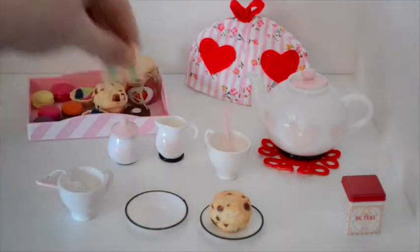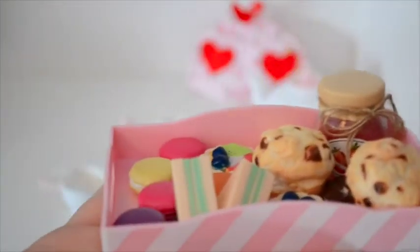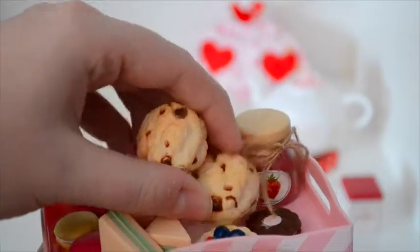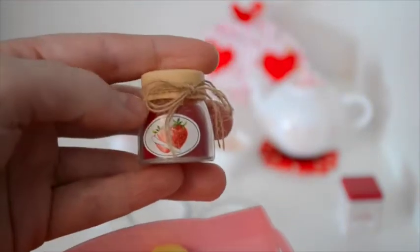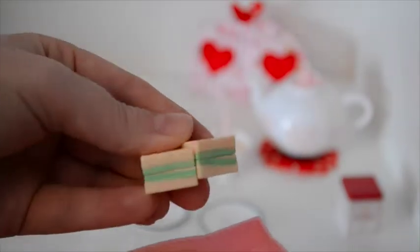Now let me move these over so I can show you all the tasty treats that this set comes with. It comes with two scones, which are absolutely lovely, and they look like they're chocolate chip scones. It also comes with a little jar of strawberry jam, and I just love the little touch with the actual twine tied around it — it adds so much to it. Very, very cute little strawberry jam. And two little tea sandwiches.